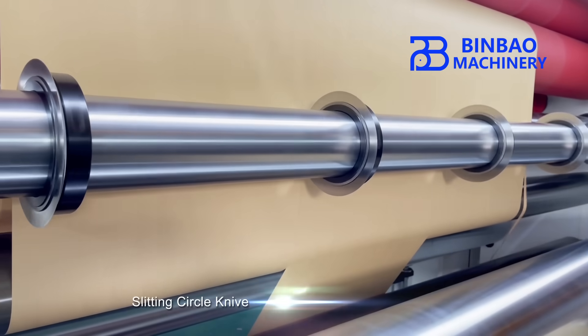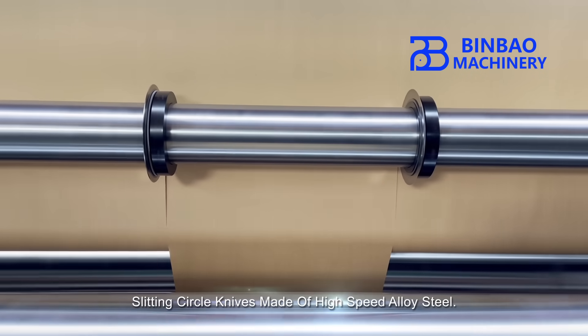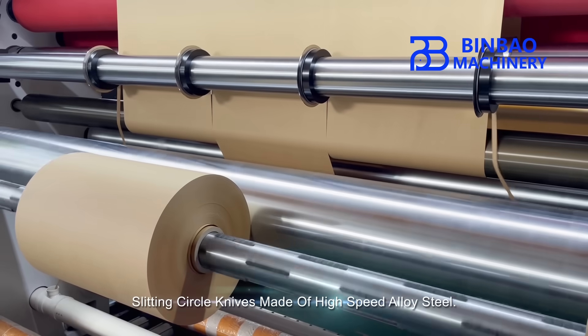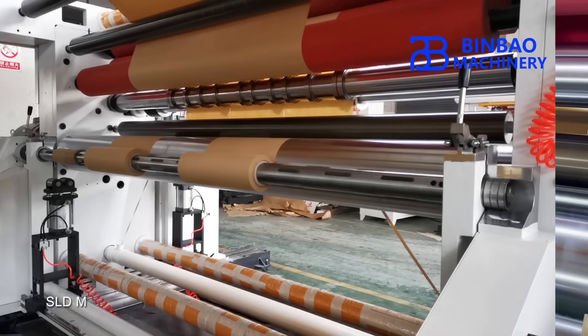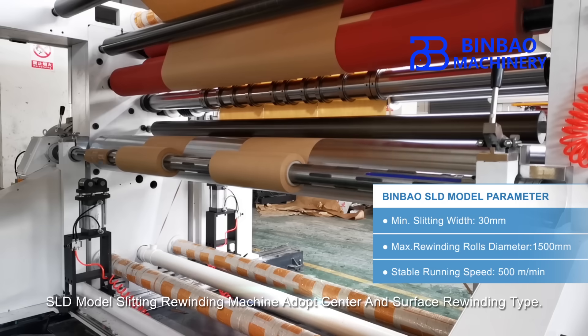The slitting circle knives are made of high-speed alloy steel. The SLD Model Slitting Rewinding Machine adopts both center and surface rewinding types.